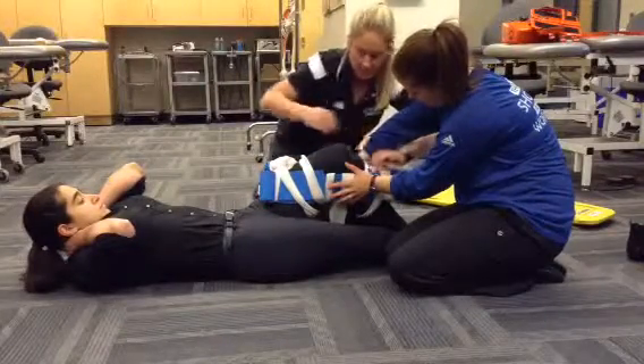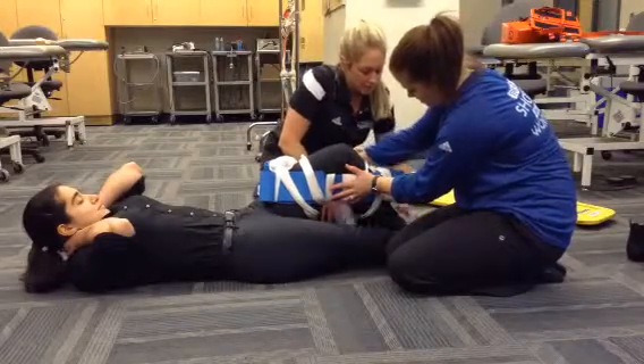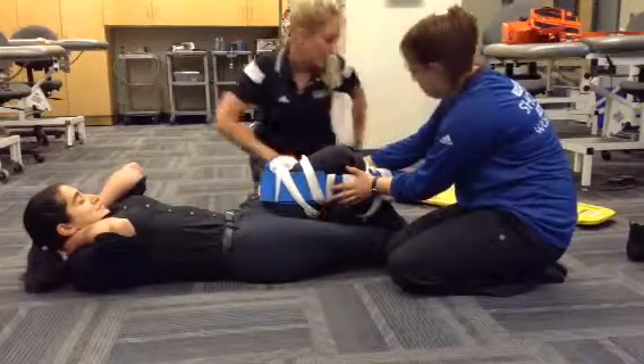We're going to check PMS again. Can you feel me touching you? Can you wiggle your toes for me? Cap refill is good.